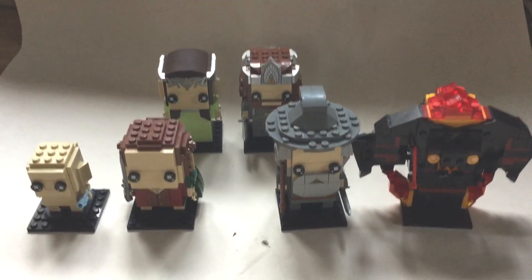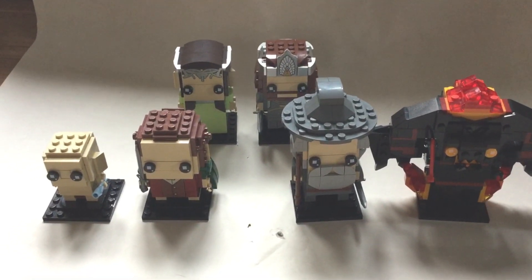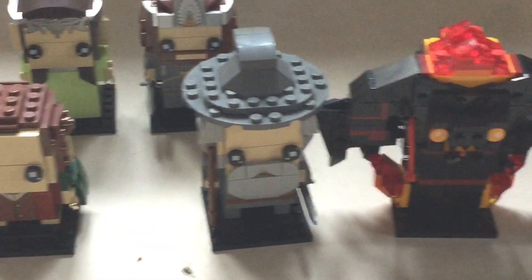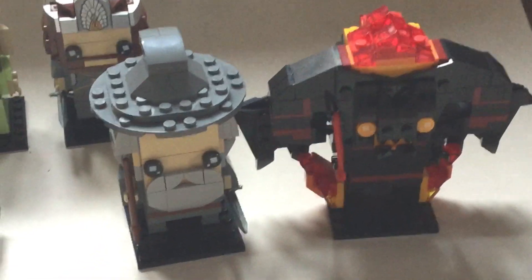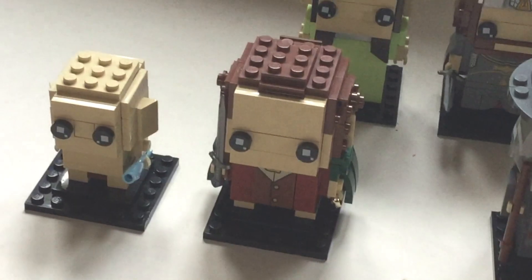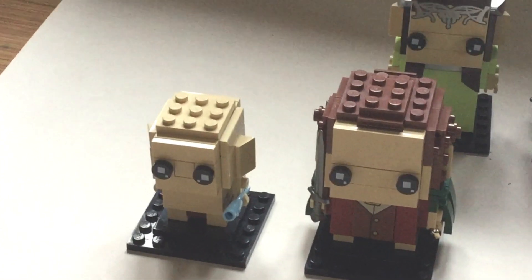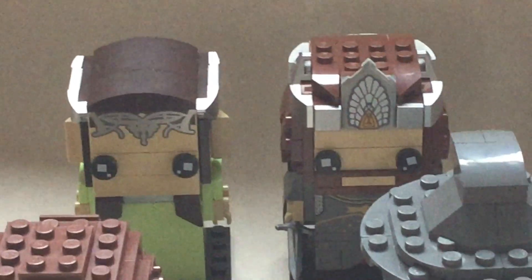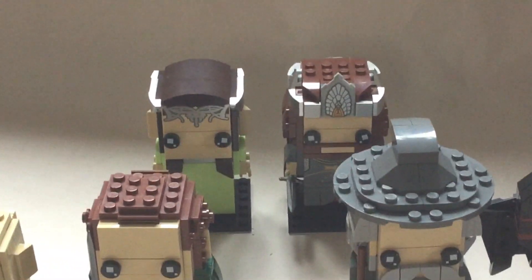Moving on to our final thoughts. I think all three of these are pretty good Brickheads, definitely some of the best Lego has made. Starting with Gandalf and the Balrog - definitely the best set, with amazing detail and both figures being excellent and worth the price. For Frodo and Gollum, it's still a pretty solid set, a nice cheap alternative with very nice figures and currently the cheapest way to get the ring. And for Aragorn and Arwen, probably the weakest set, but still quite good if you're a big Lord of the Rings fan.